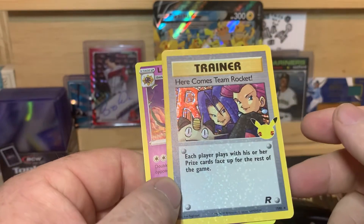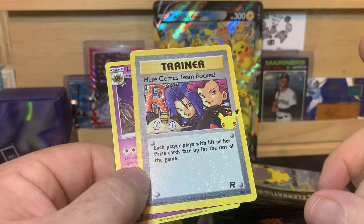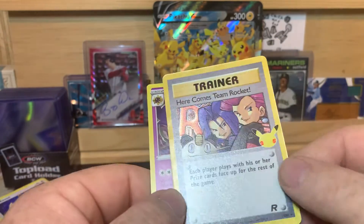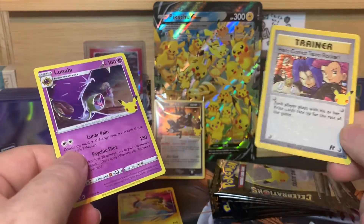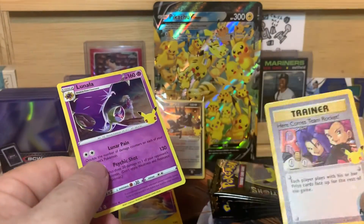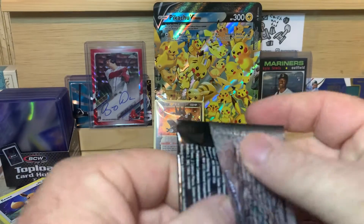I know in baseball with Topps, they'll actually buy back cards — buybacks is what they are. They'll buy back a card from somebody's collection and then just put a new stamp on it. So it's actually from, say, 1983 and they just put the new stamp on it. I don't know that that's what they did with these, but maybe. That'd be cool. And Lunala. Enough talking, let's get back to the cards.